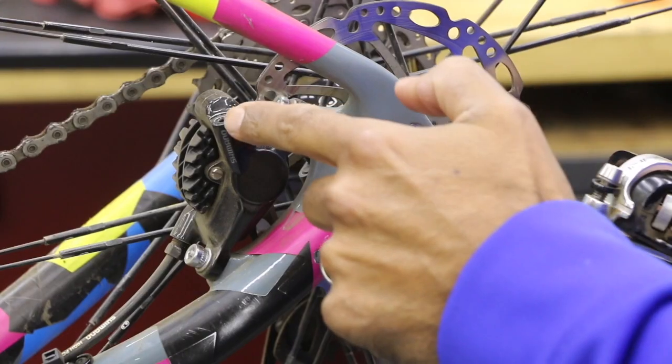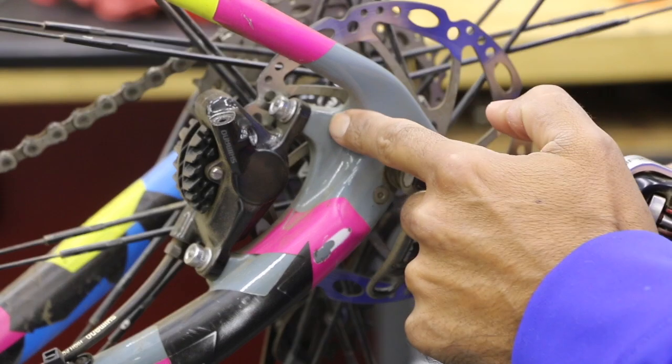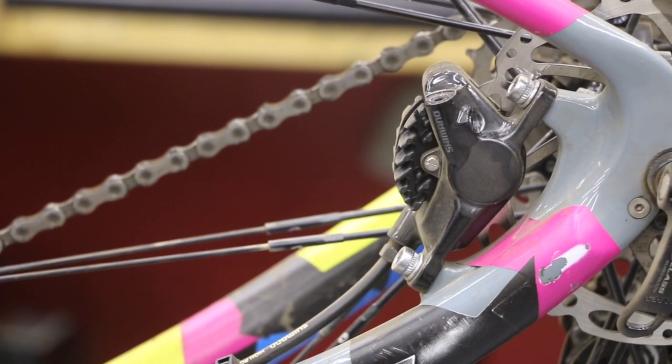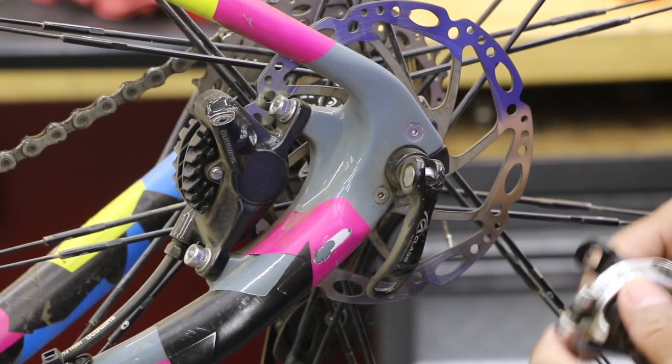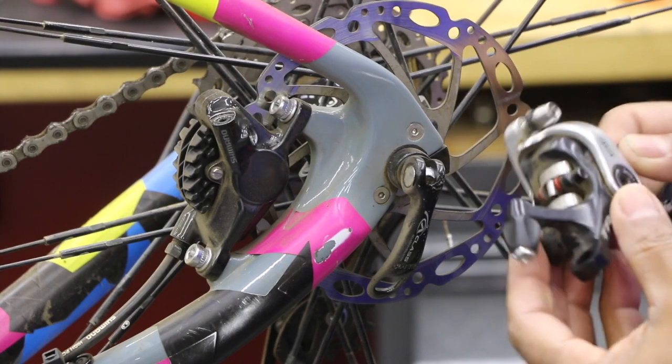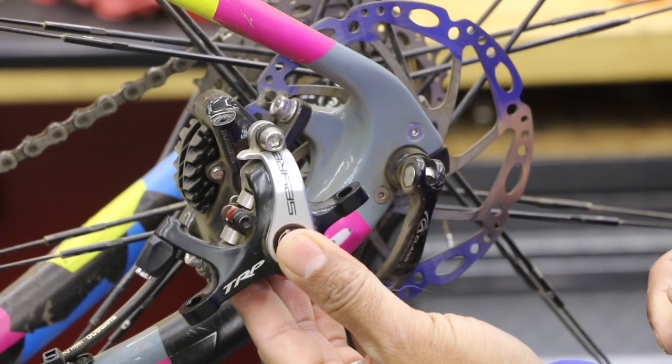It's got the post mount style starting from the frame. We've got this raised up material here from the frame, barely raised up here in the front. So that has to fit that type of caliper. The caliper is going to be called a post mount, which is basically looking like this.